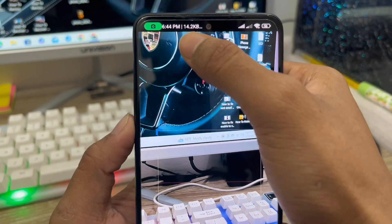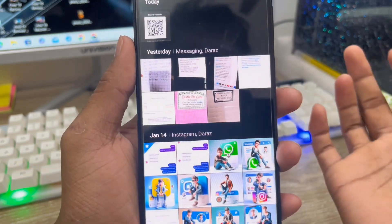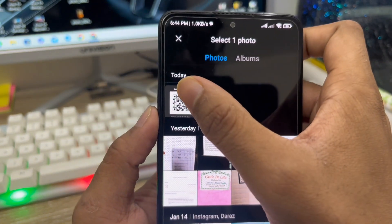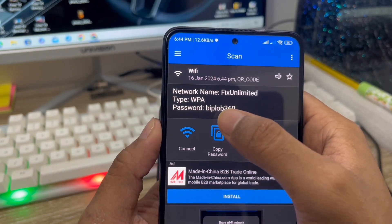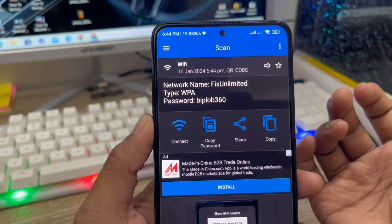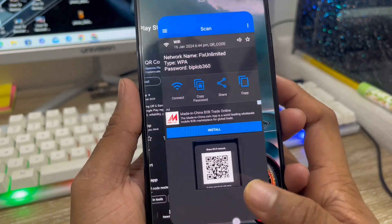Open the gallery option here and click this one. This is going to direct you to your gallery. Select the gallery option where you can find the screenshot you just took. As you can see, this is the screenshot we just took. Here is my Wi-Fi password: 'before360.' That's the first way you can see your Wi-Fi password. Now I'm going to show you another way.